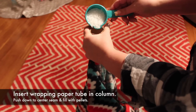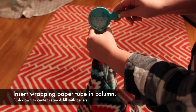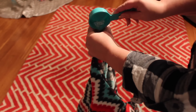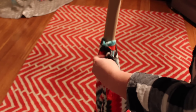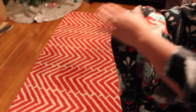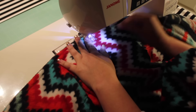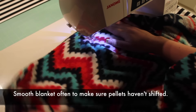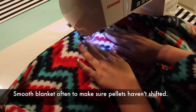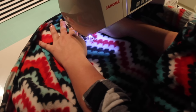Insert the wrapping paper tube into the pocket and push it down to the center seam. Pour in the correct amount of pellets — you may find a funnel helpful. Repeat until each column has been filled with an equal amount of pellets. Sew the next marked line to close the row of pockets. As you sew, smooth the fabric to make sure no pellets pass that marked line. If you hit one of them, your needle will likely break, so make sure the pellets are pushed where they belong.